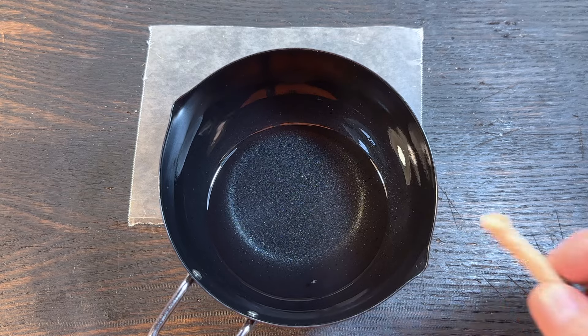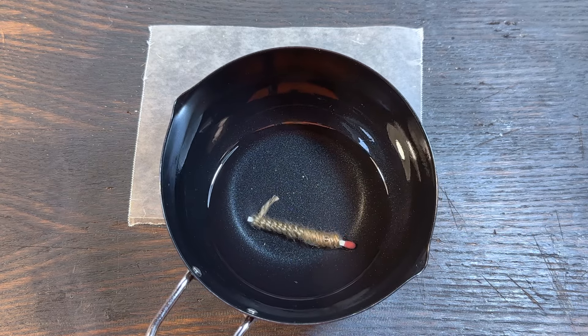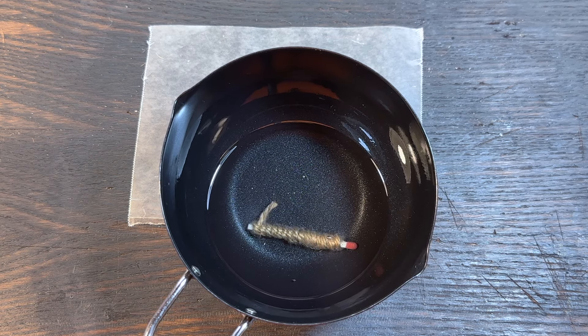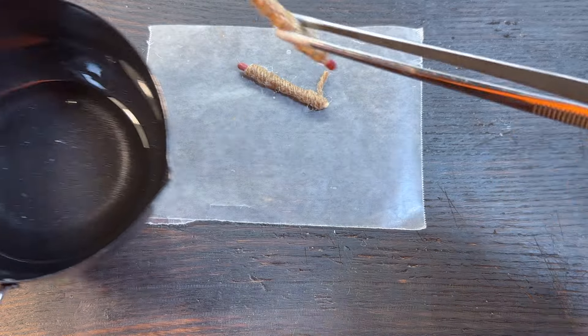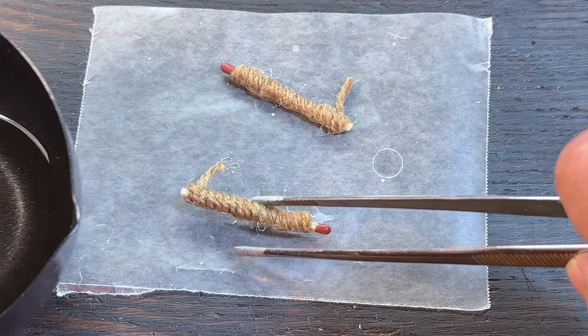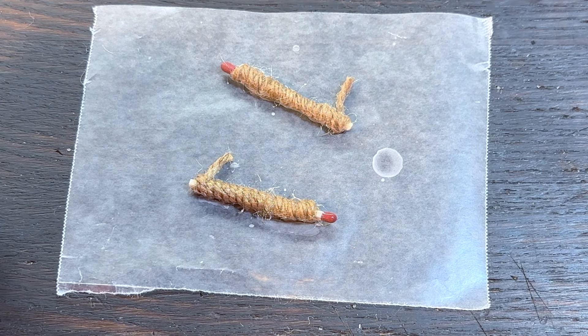The next thing you're going to want to do is drop it down into some melted paraffin wax. Let it absorb some of the wax. Take it out and place it on some wax paper to cool. I've already prepared one.